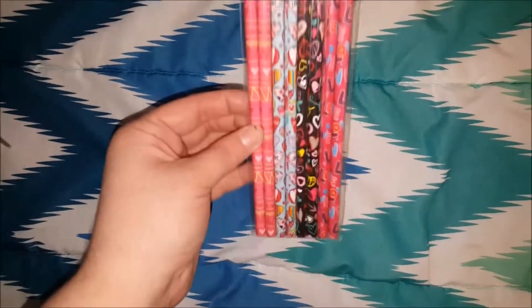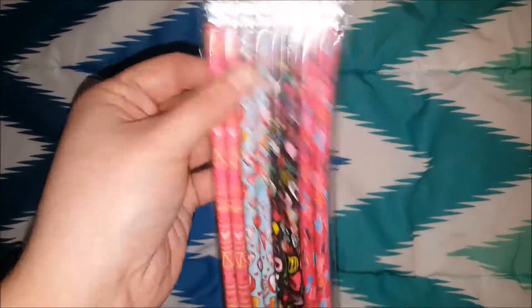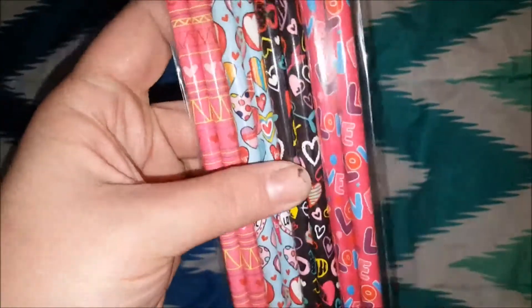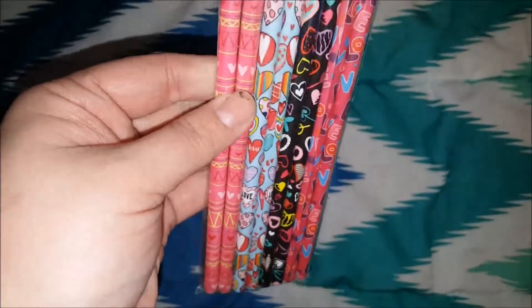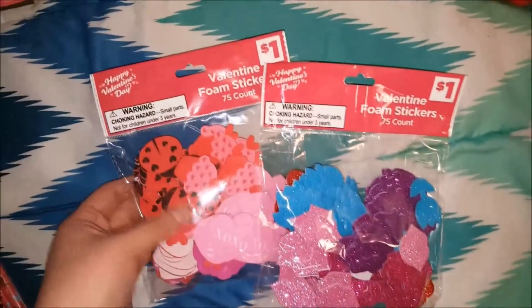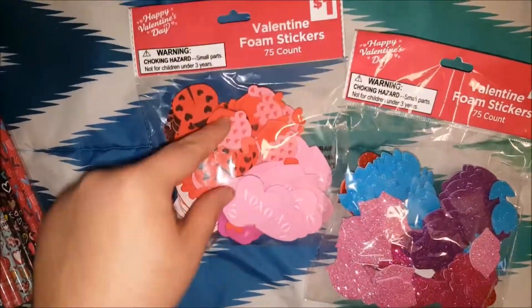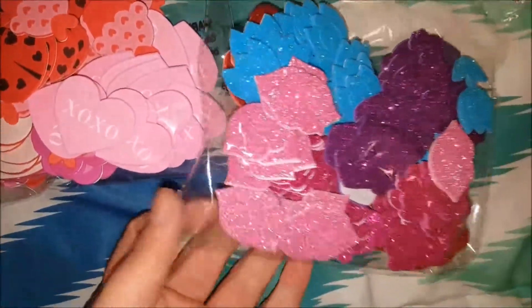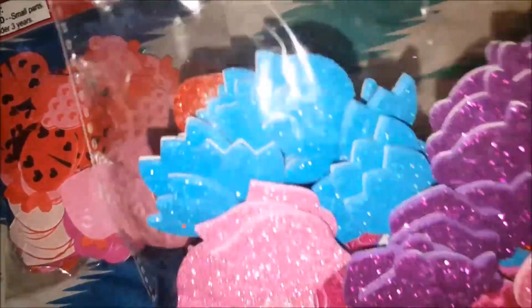I got six of those because I'm making six gift bags. My sister is in college and a few of the friends I'm getting for would use these, so I got a pack of pencils. I'm going to put a pencil in each one — just cute little valentine designs, little hearts and love. It was only a dollar. Then I got some foam stickers — one has ladybugs, hearts, and cupcakes, and this one has glitter lips, glitter cupcakes, and glitter little flowers.